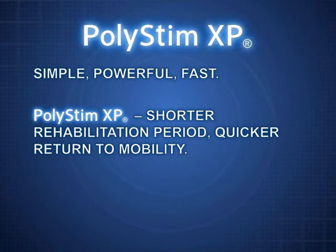Polystim XP — the effective, easy-to-use and fast-acting muscle stimulation therapy from Neurotech. Using Neuromuscular Electrical Stimulation Technology, or NMES for short,